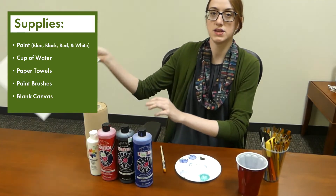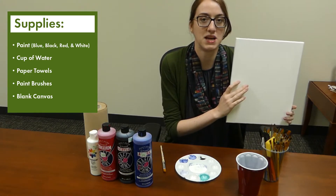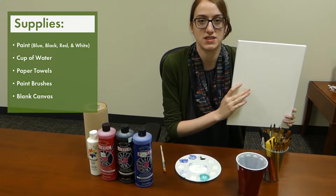Additionally, you will need a blank canvas. We're going with an 11 by 14, however you can customize this painting to any size canvas that you like.